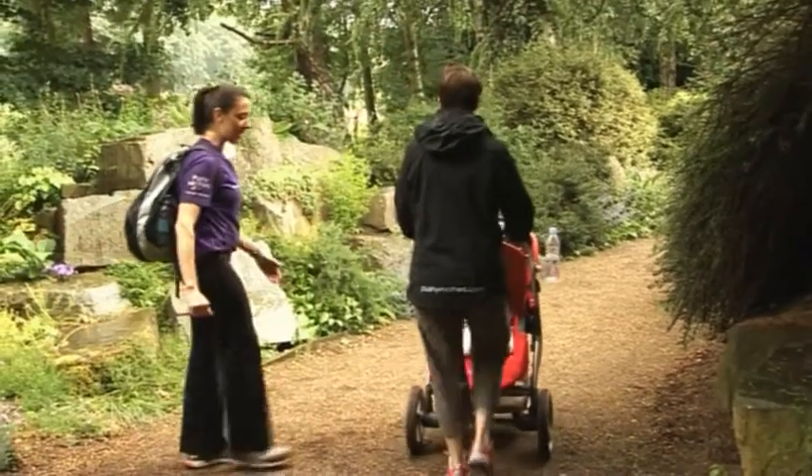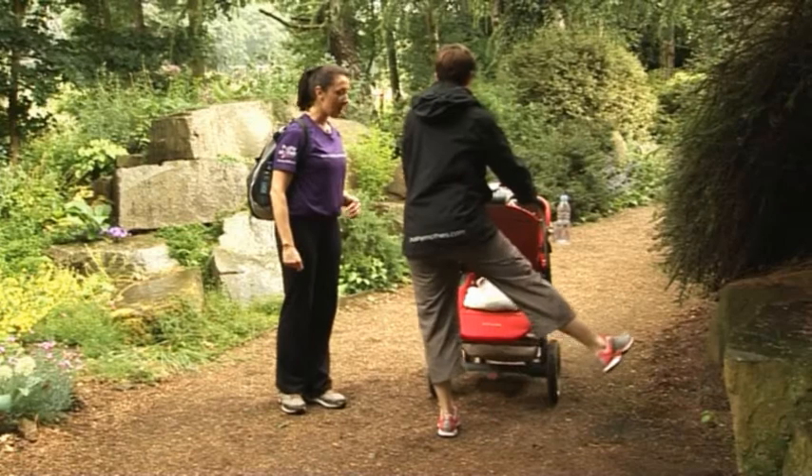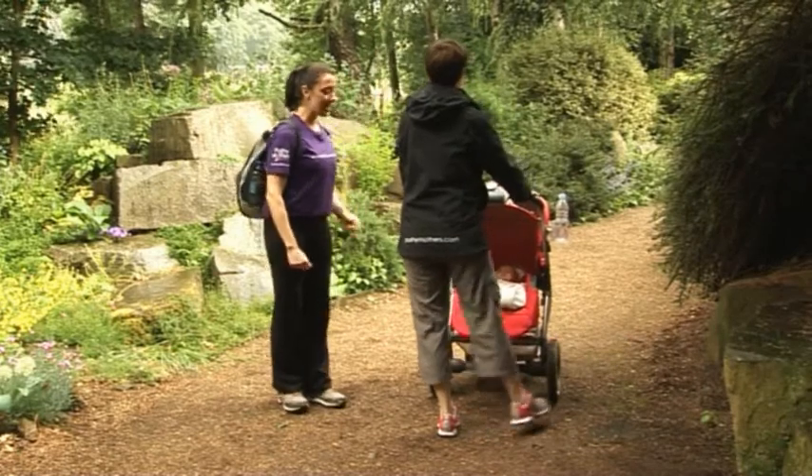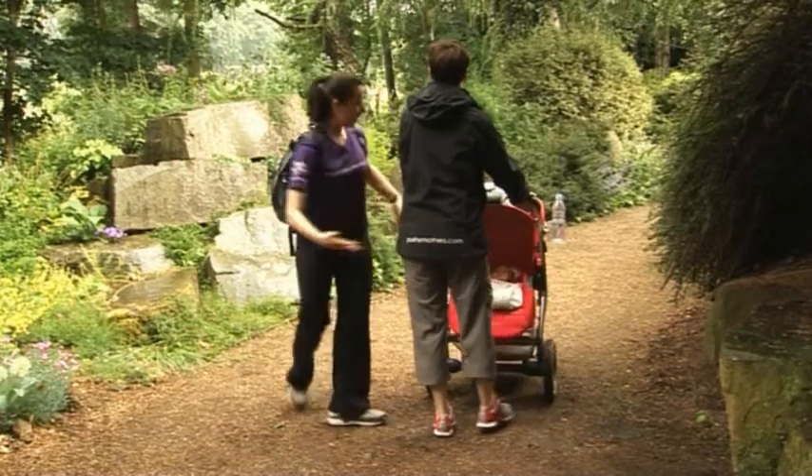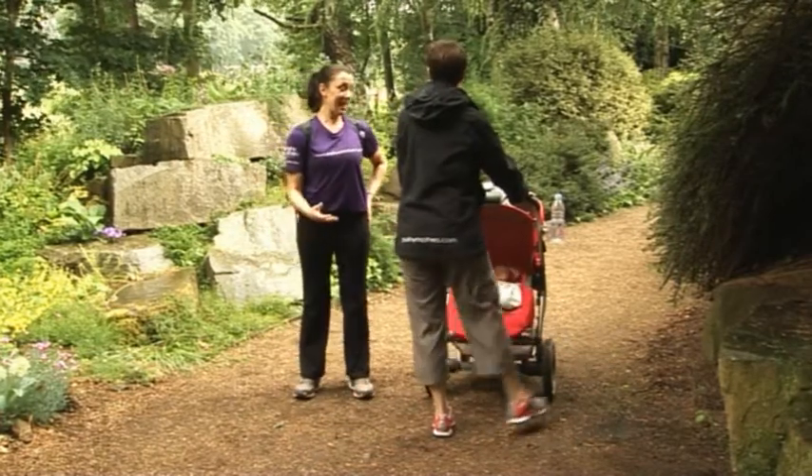Slow down your pace and stop and lock the buggy. It's time to tighten and tone. So we're going to focus on the saddle up exercise, taking your leg up to the side. Stand as tall as you can; keep the hips nice and straight. Feel it working here in the side of the leg? Excellent. Don't forget to do the other side.